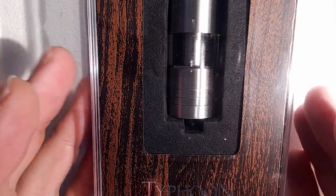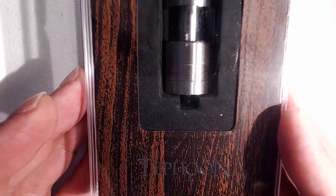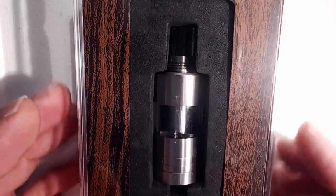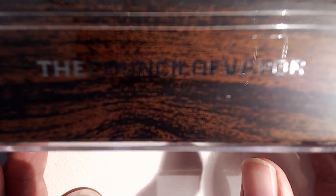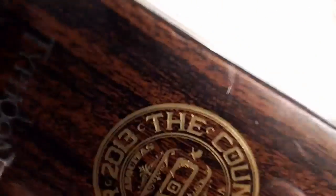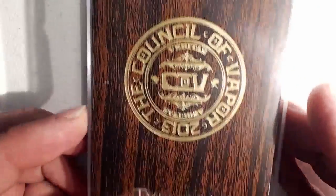Well hello, so here we go — yet another visit with the Count of the Vapor, and this is the Typhoon tank. Here it is in its box, and you can see it states on it that it is the Count of the Vapor. And we get some nice Count of the Vapor logo-age on the back there.